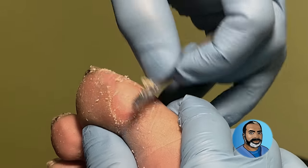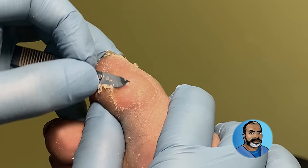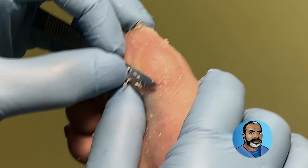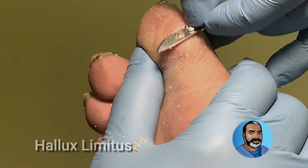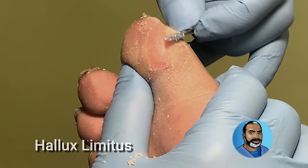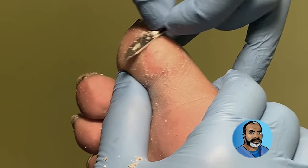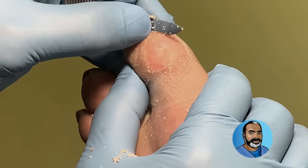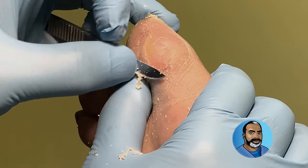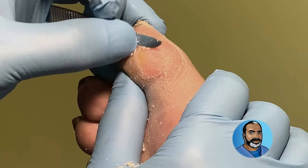This patient has significant arthritic changes in his big toe joint, so he has limited movement in the big toe — or what we call hallux limitus. As a result, the body weight does not sufficiently process through the big toe as the foot pushes off when you walk, and you get a lot of pressure and friction over the bone in the big toe causing this callus.